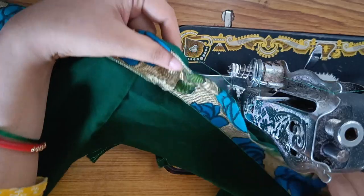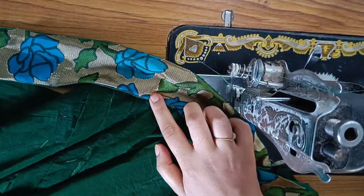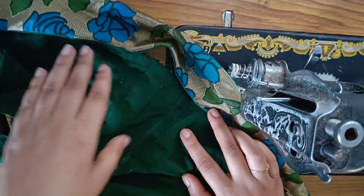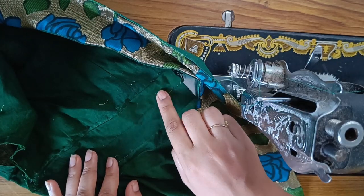This is how to stitch. Usually we start with the center point in the belt.